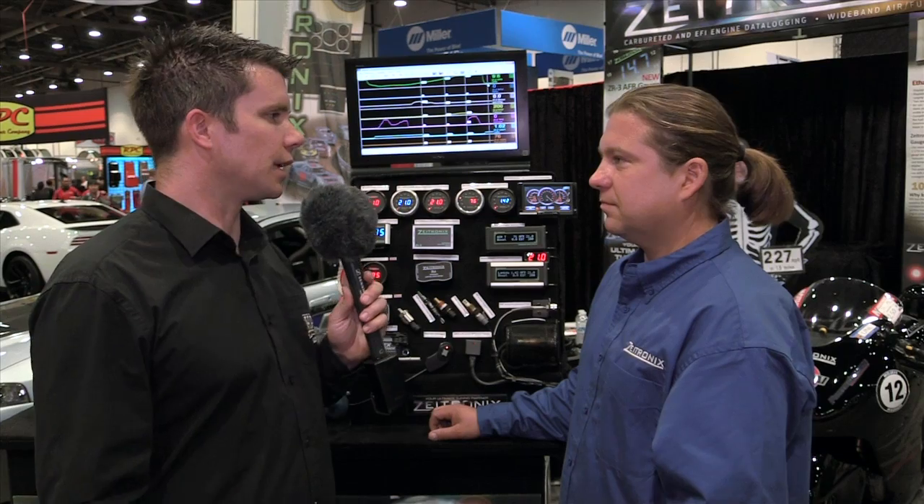So for these new ethanol content analysers without the display, what's the price point? It's about $190 for the ECA2, and if you want to kit it with the sensors and gauge it's about $370 street price.